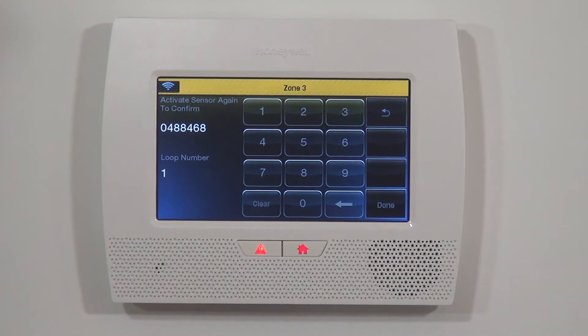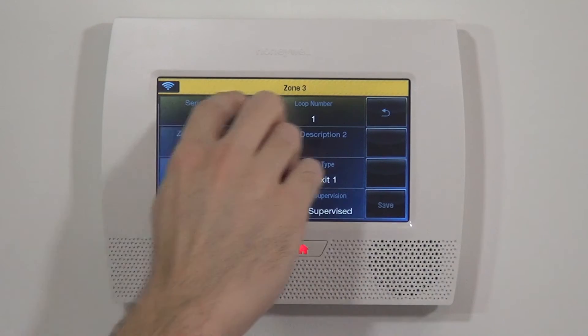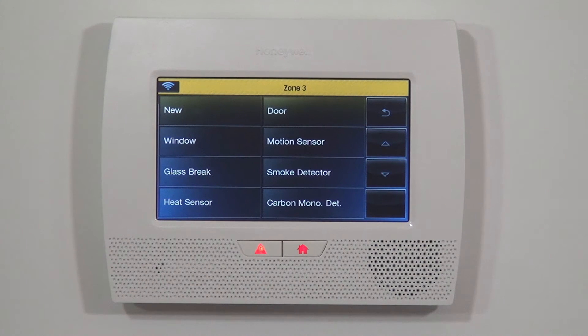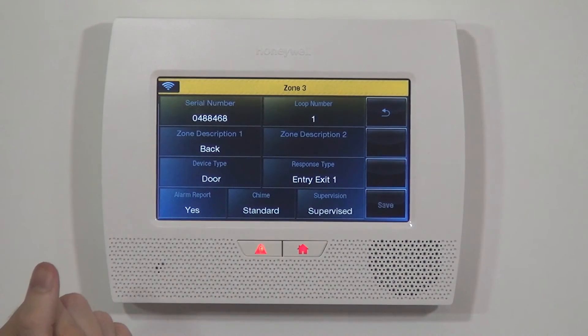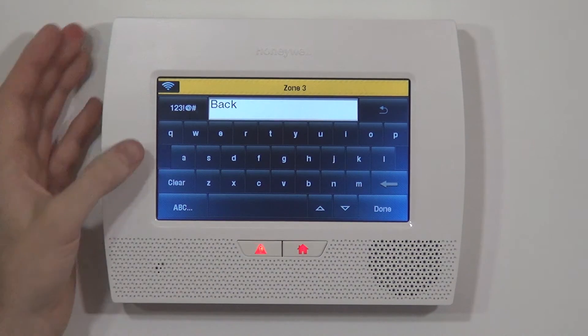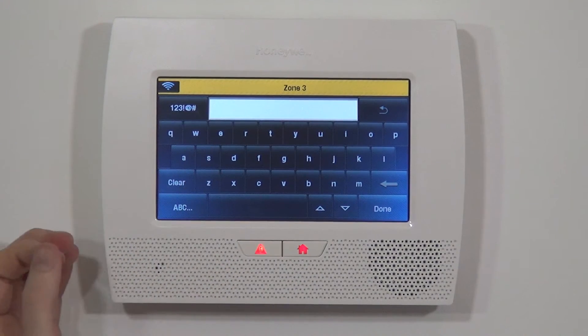We've got our serial number and loop number but we're not quite done. We do it one more time — close and open the door — and now it's keyed in to the zone parameters, and this device is programmed. To complete our programming, we select which door we're using. Because it was a template, it was already set to the door option. We already have a rear door programmed with a different sensor, so in our case we're going to clear out the word 'back' and select 'side.'